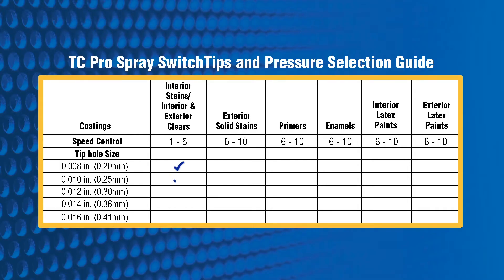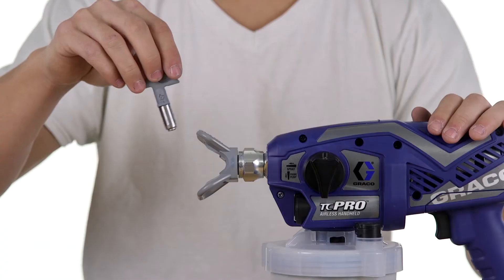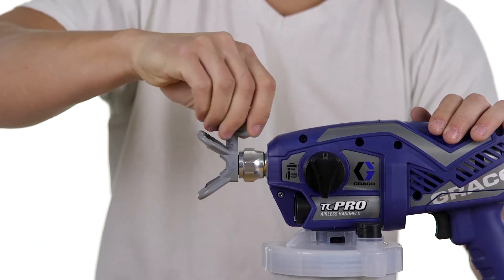Make sure you are using the correct tip for the material you will be spraying. A different size spray tip may be needed for your specific application. Over time, spray tips can become worn or damaged.